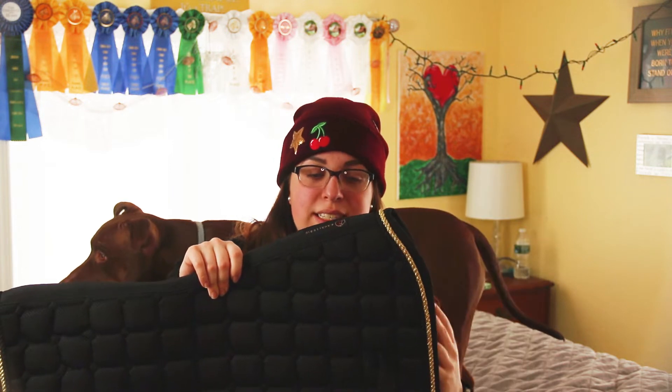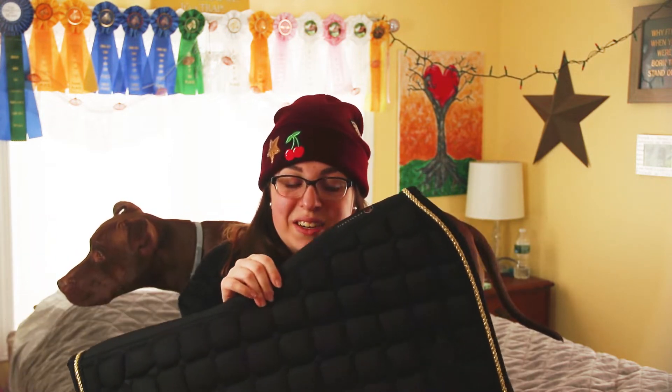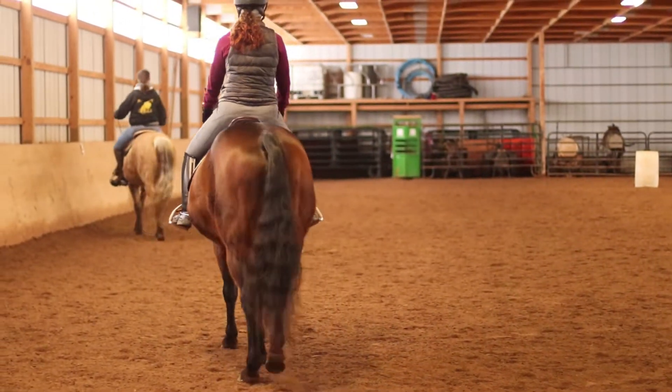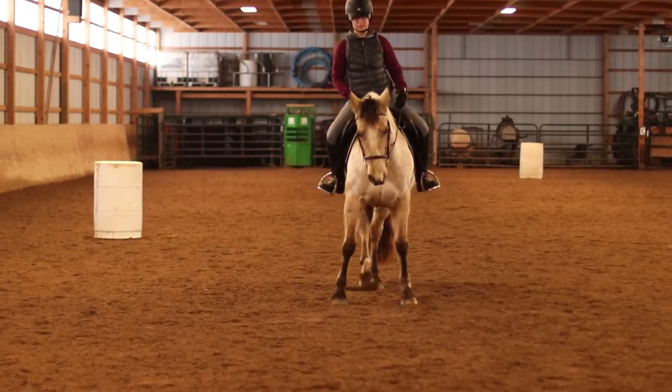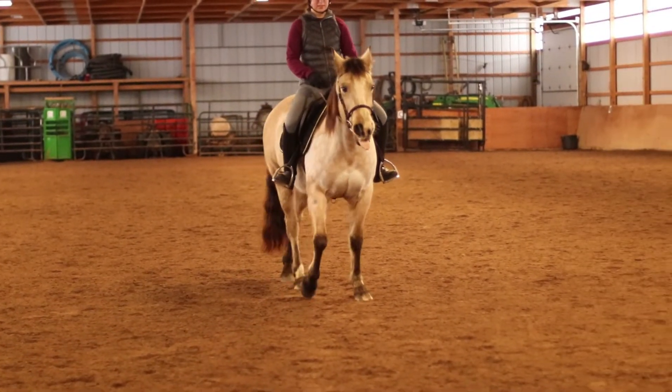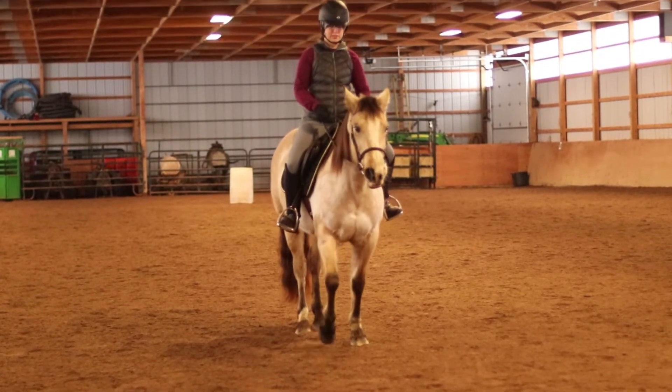I also really like that with this contoured design along the spine it keeps you from getting pressure points on the withers like some other pads do. I always pull my pad up in the front but sometimes throughout the ride it will still slowly slip down and you're getting unnecessary pressure on their withers, which can make them uncomfortable. This pad stayed exactly where I put it and the horses' backs were nice and even in temperature with no weird warm spots.